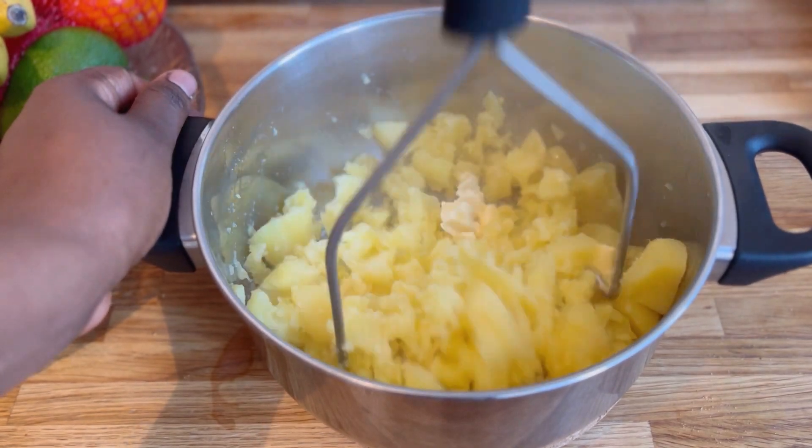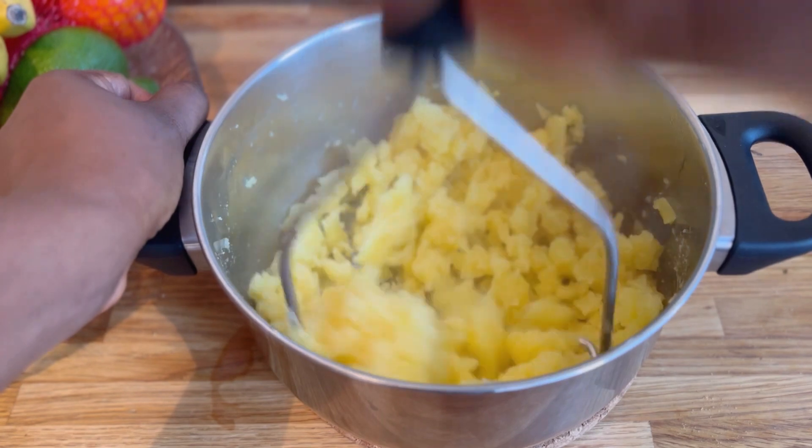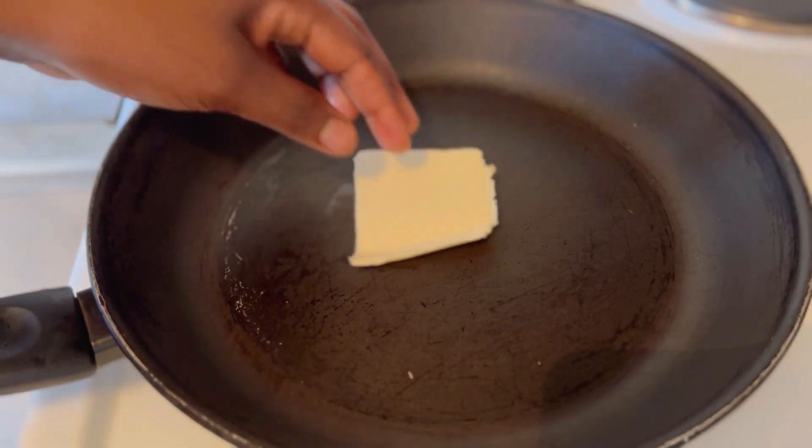I added in butter and salt for flavor, and I'll also be using the cooking cream to make the texture softer and for more flavor. I love to use the cooking cream. On the other hand, go ahead and add in some butter.